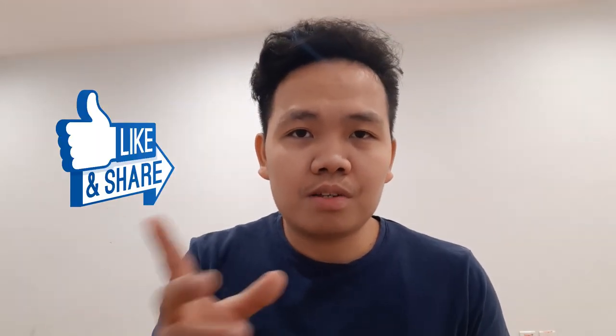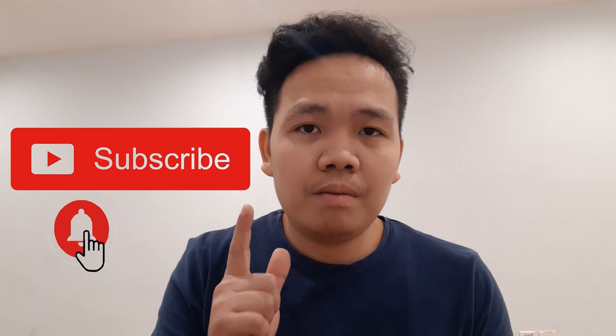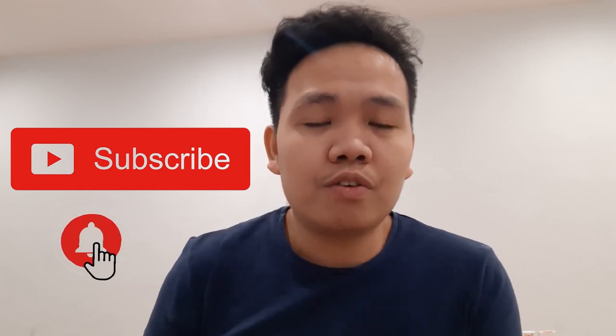So stay tuned — please like, comment, share, and subscribe. Hit the bell button so you get notified when we have a new video. We'll see you next time, thank you!